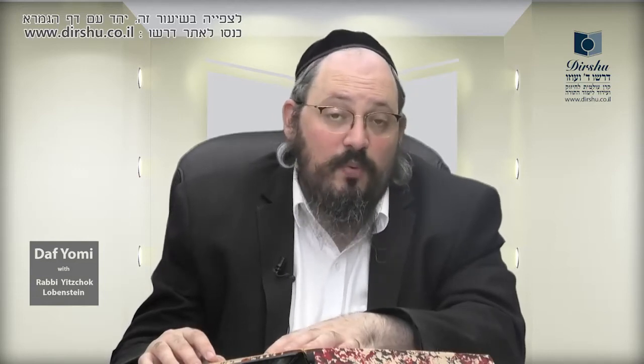Continues the Gemara: these noi sukkah — sheets spread under the schach to decorate the sukkah — if they are distanced from the schach by less than four tefachim, since they are a decoration for the sukkah they are bottul to the sukkah, considered as being bottul to the schach, and therefore it's kosher. However, if they are four tefachim or more away, it's psula — it's so far from the schach that it's not bottul to it, and it's just considered another roofing. You're not sitting in a sukkah; you're sitting under a different ohel — a different tent.